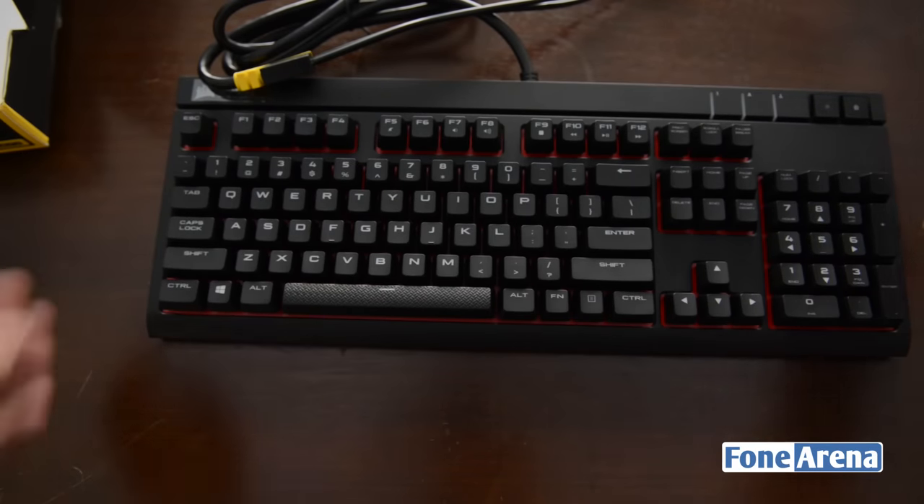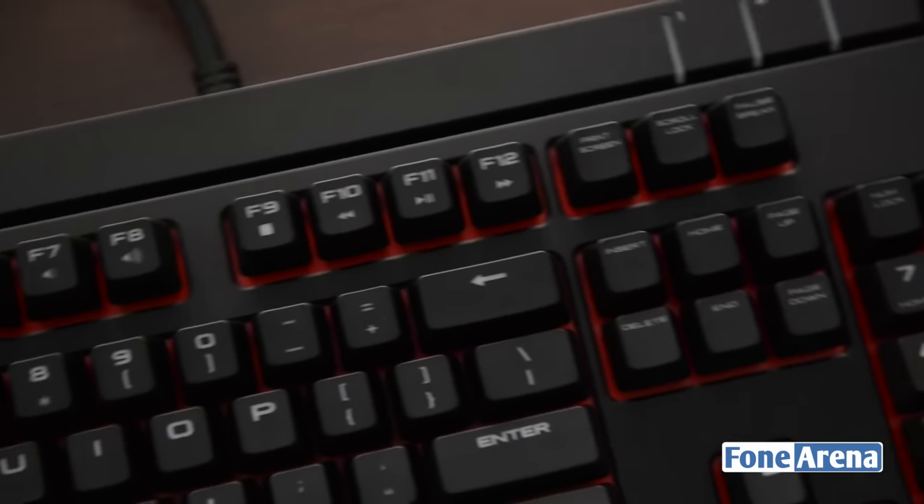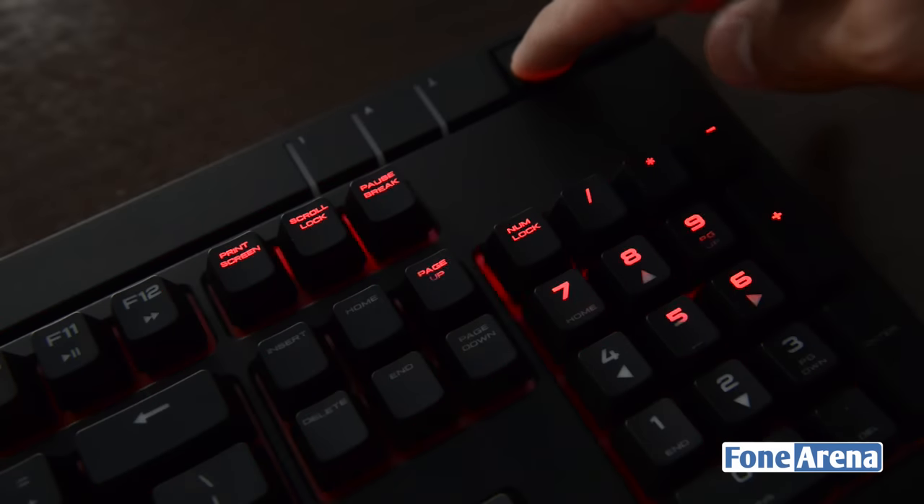The keyboard comes with an attached cable that splits into two USB Type-A ports. It has a full set of mechanical keys with red backlighting. The keys can be customized fully and you can also assign macros.